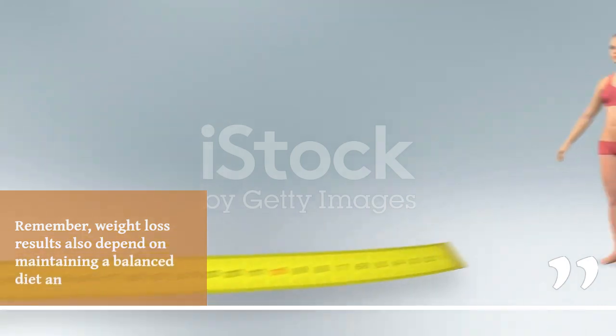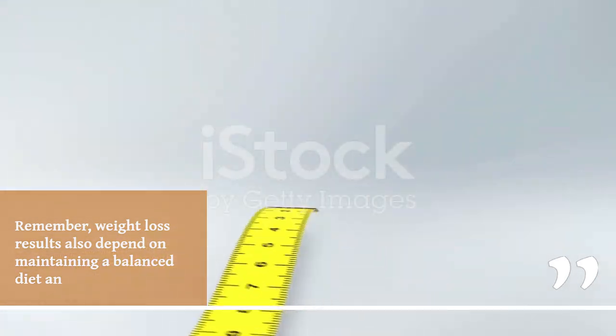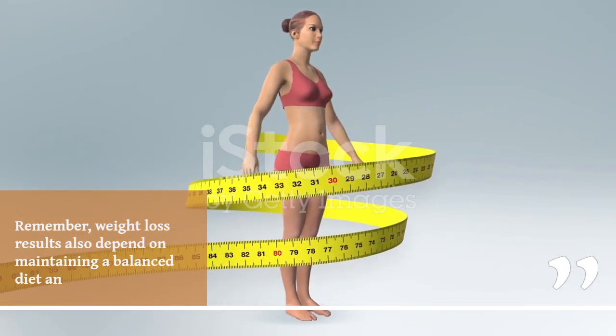Remember, weight loss results also depend on maintaining a balanced diet.